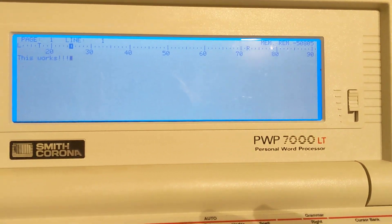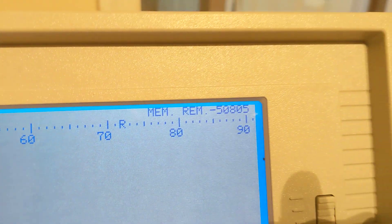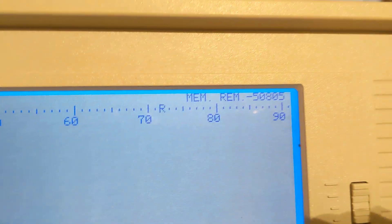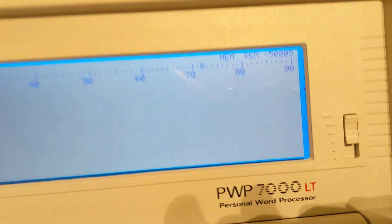I'm going to mess with this a little more. It says memory remaining up here — so I guess that's 50k, those are bytes. Let me look at the manual and see what it actually is. I don't know the instructions yet, so I'll just reboot it.